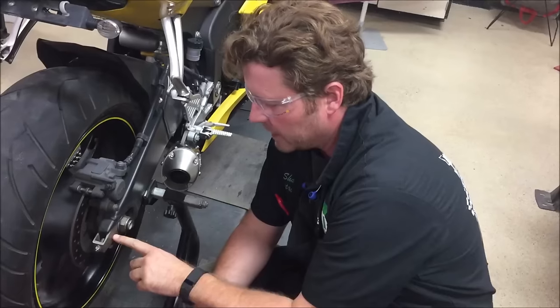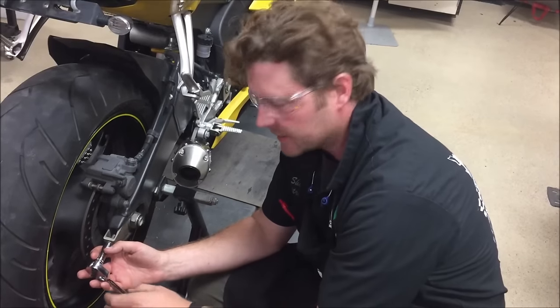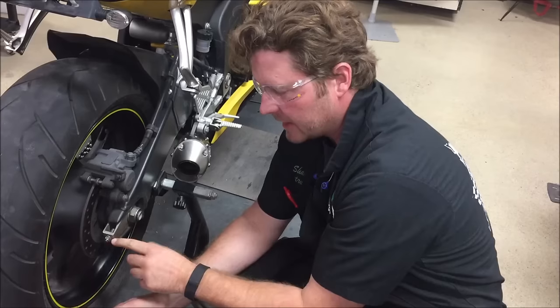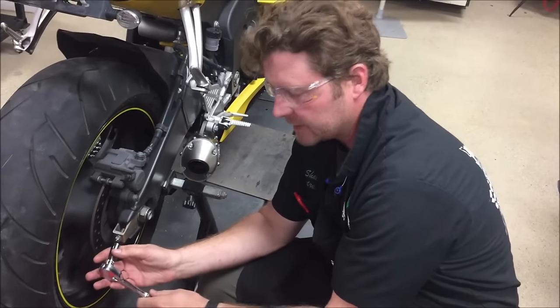It's real common for people to take a look at this lock nut here and think, okay, I'm just going to get on here and tighten this down because the axle is already torqued, and I'm not going to be able to take this small nut and move the axle. So I should technically be able to get that tight.